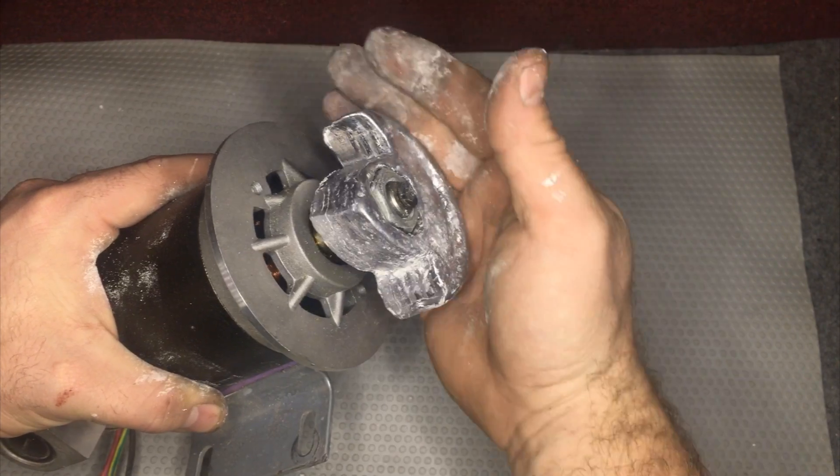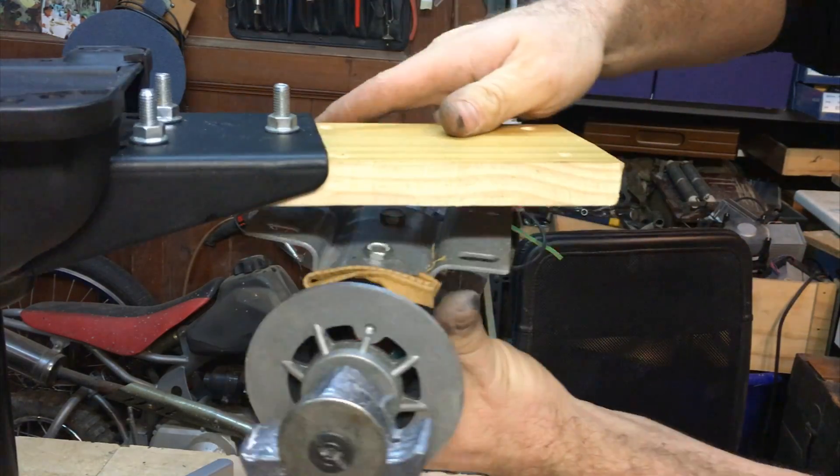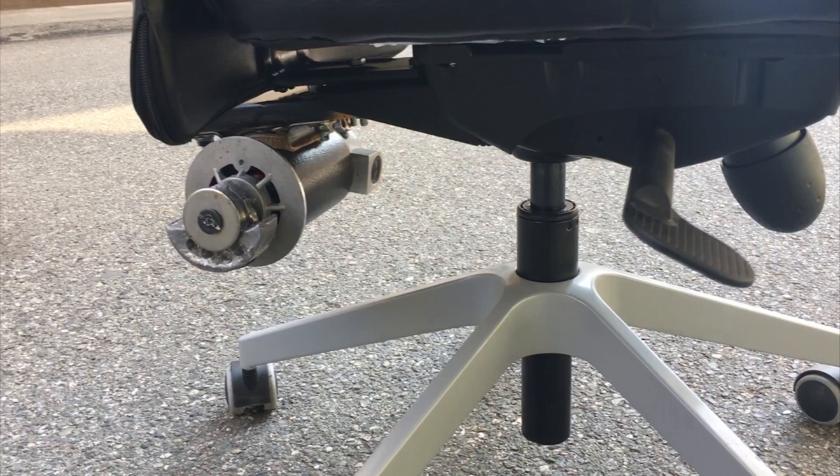I only need to take the chair — this is my favorite one — and find a way to attach the motor on it. On the back I put a piece of wood and it works great. This is the result.